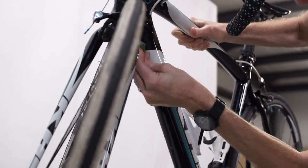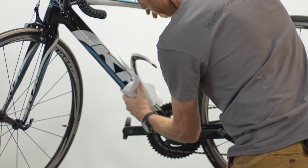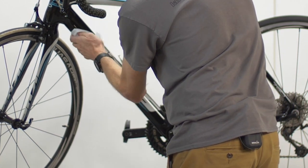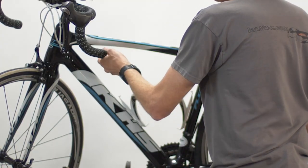The down tube on your bike is now completely protected from any impact damage with Lamin-X. Just wipe up the excess water, and if there are any small air bubbles or small imperfections, don't worry — over time those small pockets and imperfections will evaporate out.